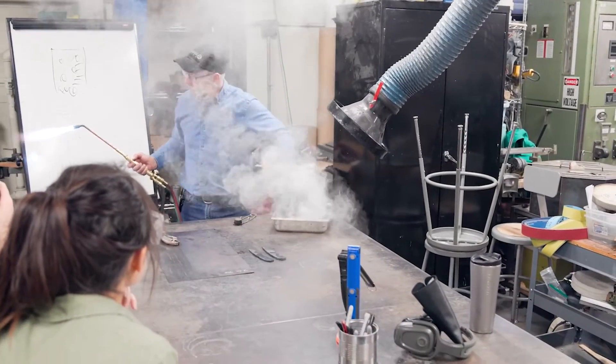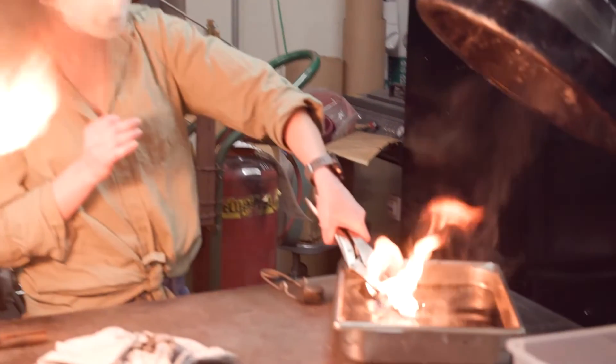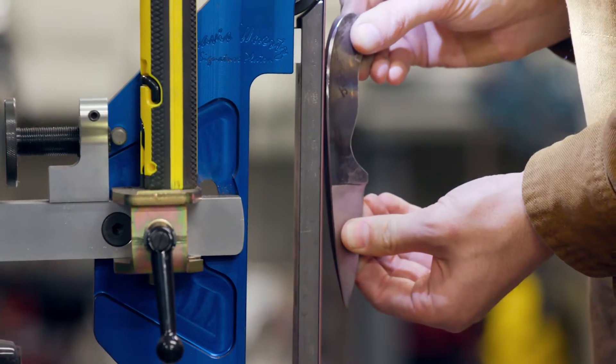We learned the whole tempering process to make sure your knife is hard. You heat up the blade to a certain temperature and then quench it in oil. When you put it in oil, you freeze the atomic structure, because if you just let it air cool, the atoms will rearrange back into their normal state. And then once we did that, it was all about honing in your blade, making sure it was razor sharp, and then polishing.